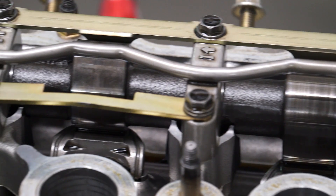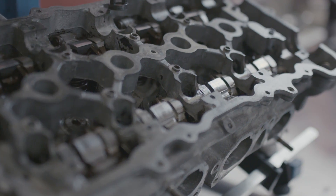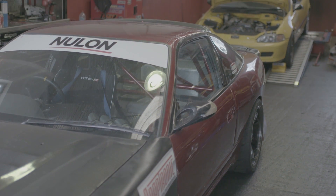We figured if we were going to pull the head off, we might as well look at a VE head conversion. So we took the car to a place that specialises in them — Red Sun Motorsport.